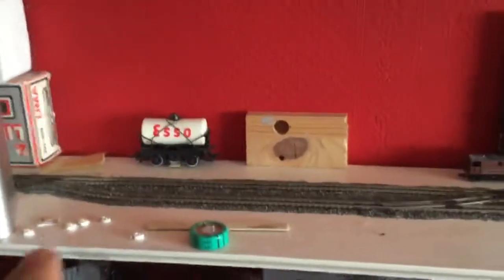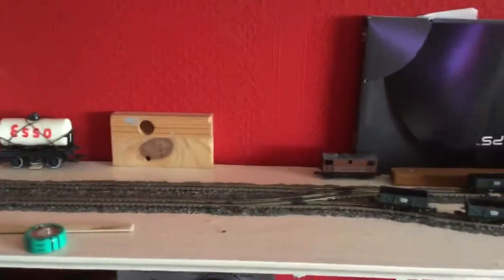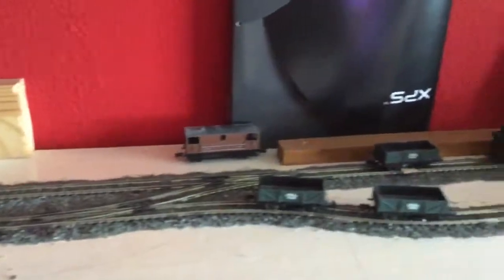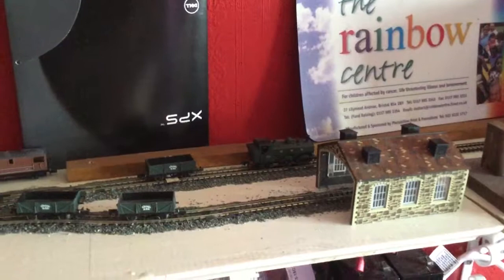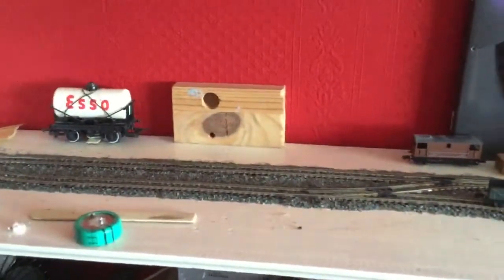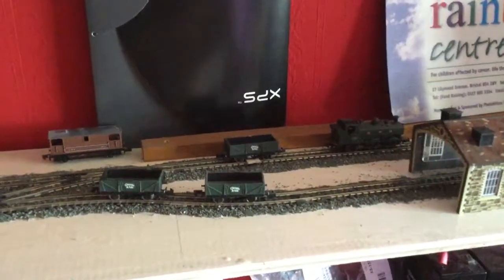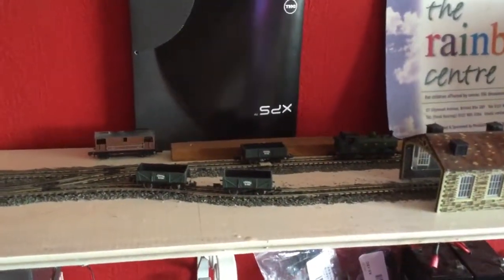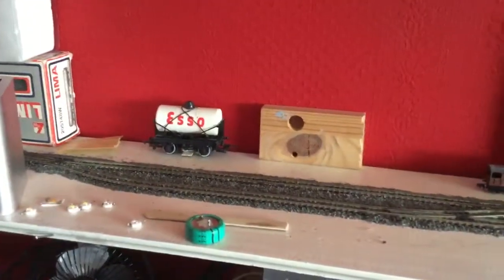I built my railway on a shelf because I had limited space, so it's a shelf layout. It's like an end-to-end layout, and that's where I left it last — I ballasted the track and I've got two locomotives and some wagons. I've been looking for additional materials for my layout on eBay.